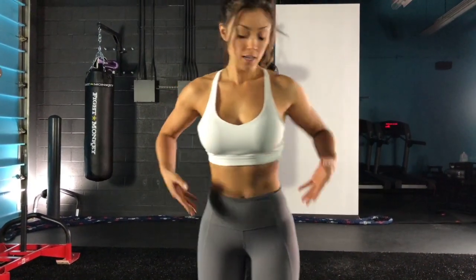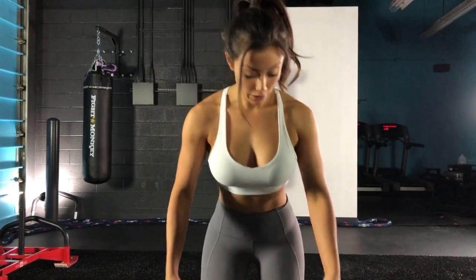I'm going to show you how to do an RDL — a Romanian deadlift. It targets the glutes and the hamstrings.